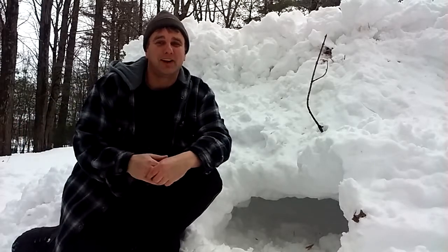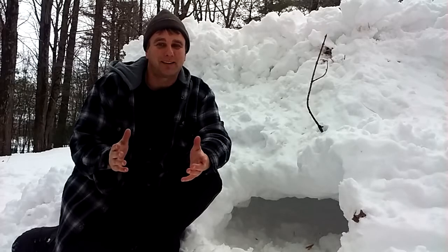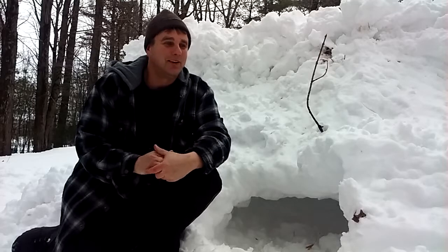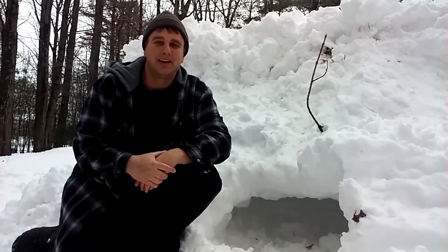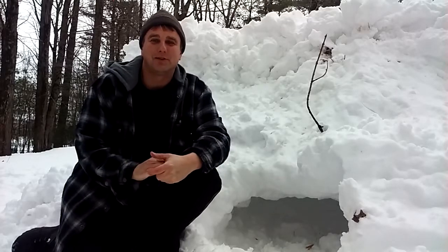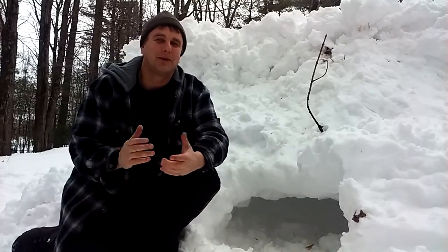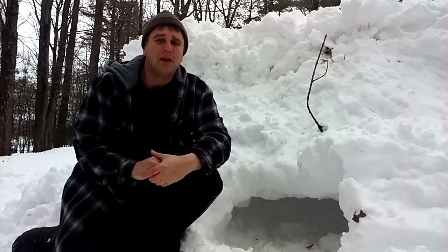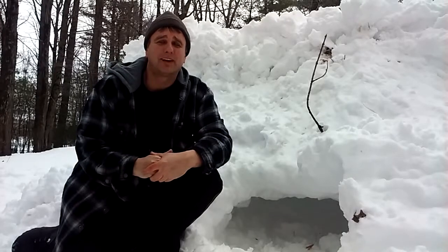Get out there and practice survival techniques — you might not even know you're doing it. Kids building snow forts — everything they're doing has a purpose in life as far as survival situations, believe it or not. Maybe I'll do an episode on that. But anyway, safety — just make sure you're safe doing this. This is Wilderness Surviving to Thriving and I'll see you next time. Thanks.